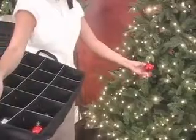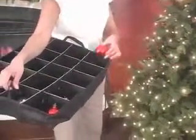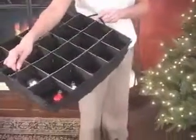To use your Ornament Keeper, remove your favorite holiday ornaments and place them in the individual trays. Your Ornament Keeper will fit up to 4-inch ornaments. Insert the trays into the bag when full and zip closed.